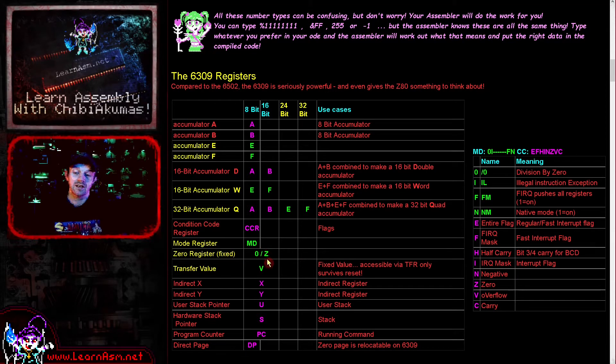In addition, we have two new strange registers worth mentioning. There is the V register, known as the transfer value. This can't be used as an accumulator - we can only really transfer a value into it or take a value out of it, so maybe as a temporary store instead of the stack if we need to do that. One interesting thing about the transfer value is apparently it survives a reset, so if we reset our processor, it will still be in memory.